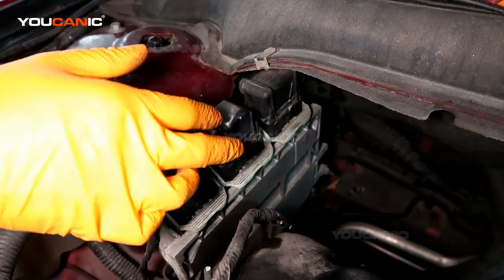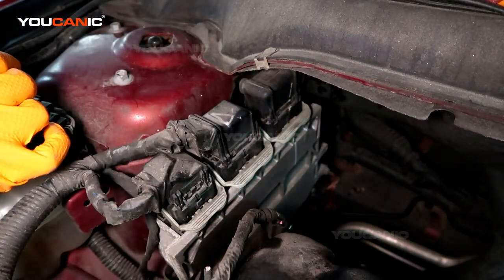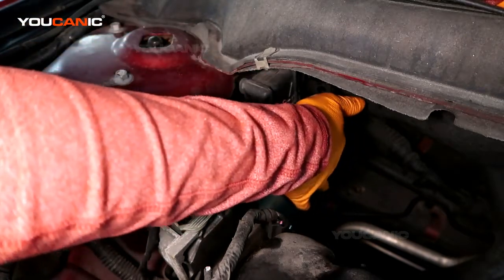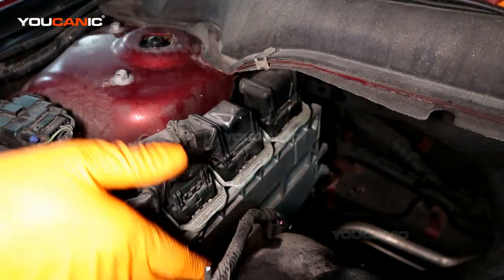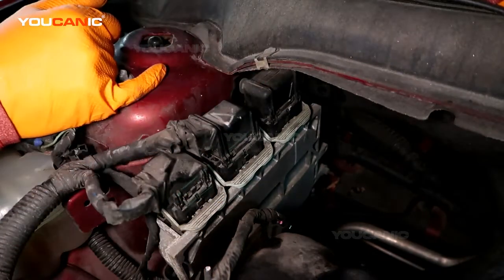We've got electrical connectors that go in here that do all of the computing of your car. So we've got one nut down here to be removed and we've got two bolts down right here to be removed, and these three electrical connectors.